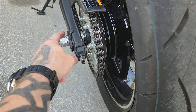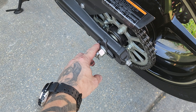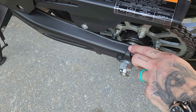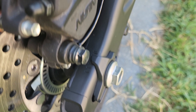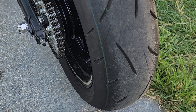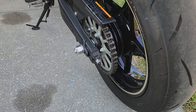When you tighten the second nut up, it should pull your chain tighter. As it does that, you want to make sure that both sides are equal and at the same spot. Make sure you're on the same mark on both sides, because if not, your wheel will be crooked — not good.